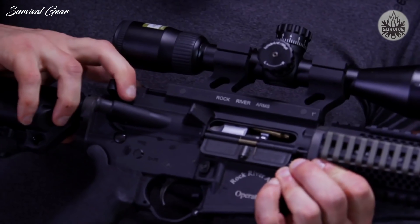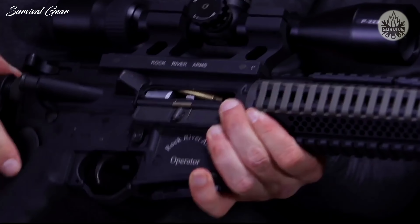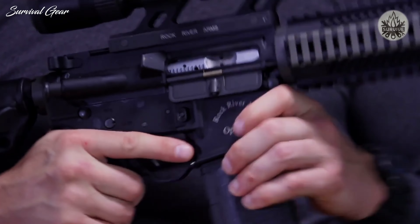When spent brass is jammed between the charging handle and the bolt carrier, clear it with the bolt override tool. Just drop your magazine, insert the bolt override tool at the front of the bolt, and pull back sharply. The obstruction is cleared, and you're back in the game.